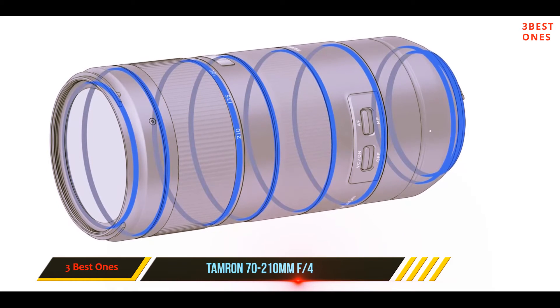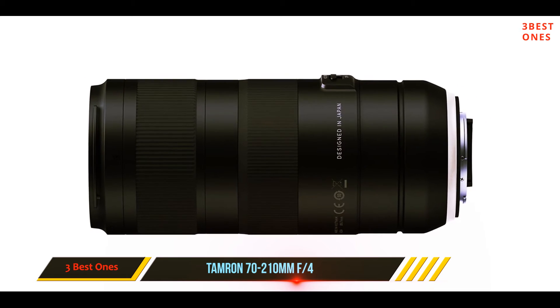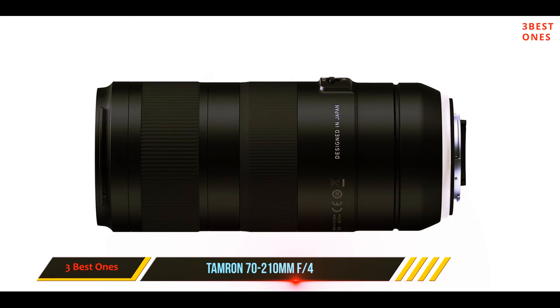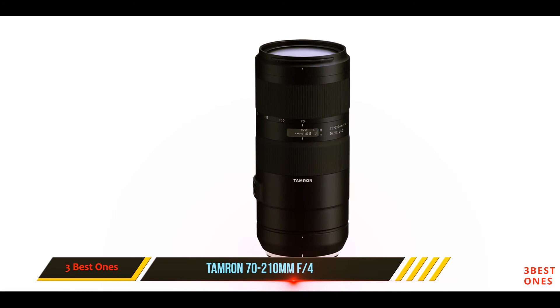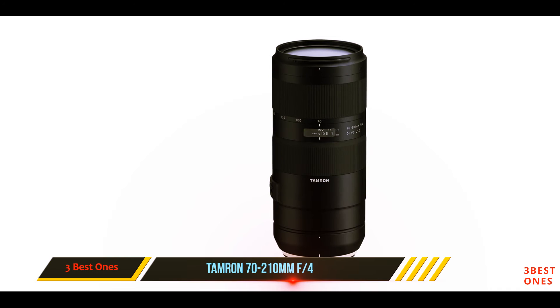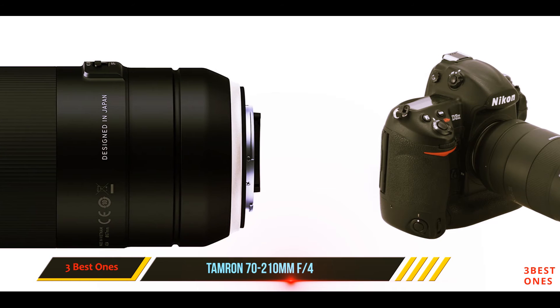The lens is sharp throughout the focal range, especially at the long end. The wide aperture helps create decent background separation, and although not a macro lens, the short minimum focusing distance allows for close-up shots. It won't be taking the place of the Nikon 70-200mm f/2.8, but for a fraction of the cost, this is a spectacular choice for those looking to save money and space in their gear bag.